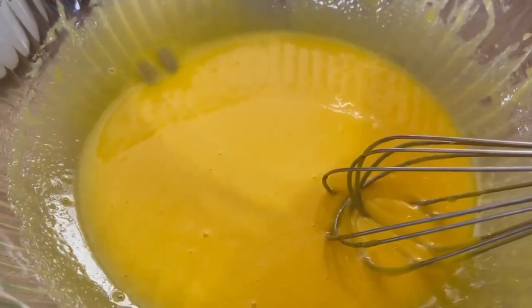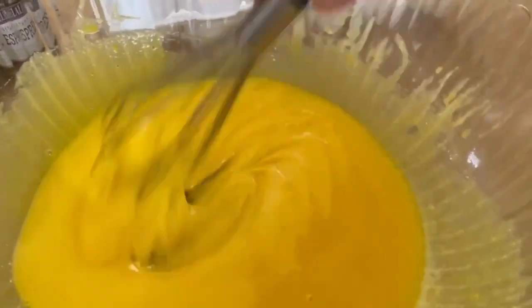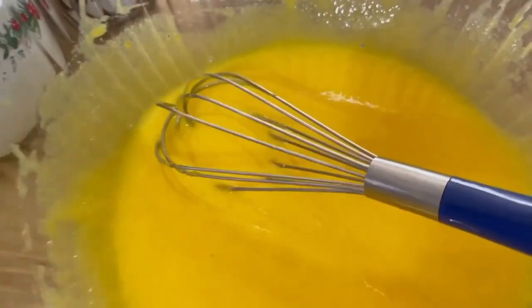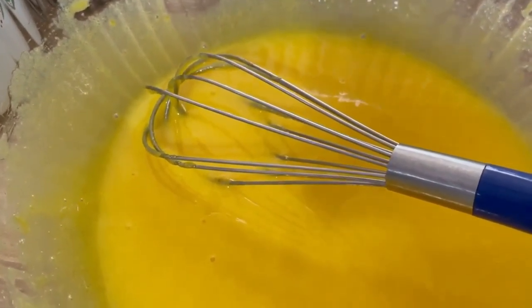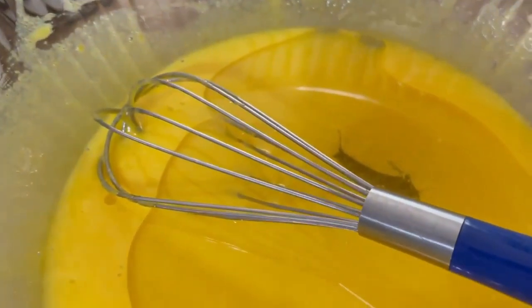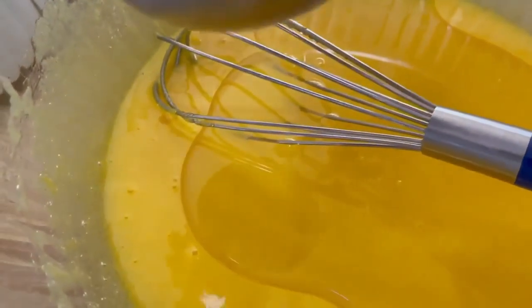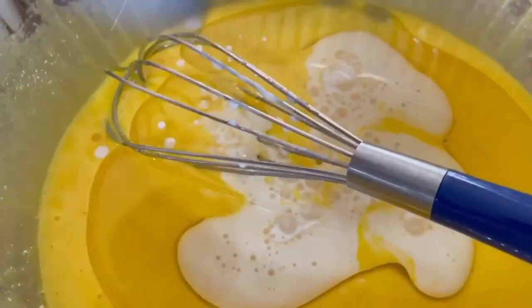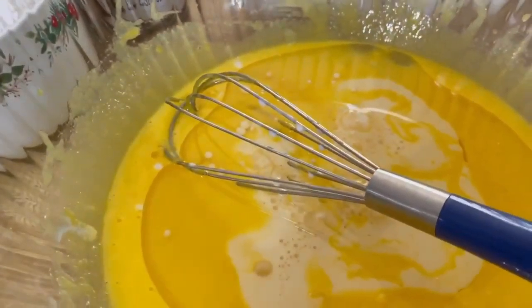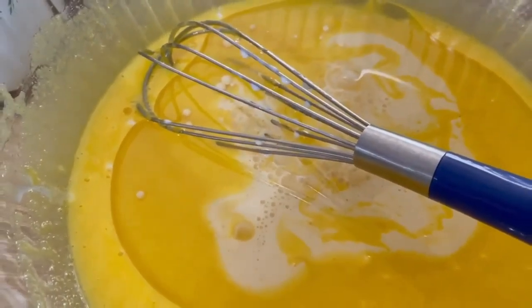I mix my egg yolk and sugar until smooth. This is my egg yolk right here. Then I put my cooking oil and my milk. I use evaporated milk — I don't have any fresh milk so I use evaporated milk. Mix it together until very smooth.